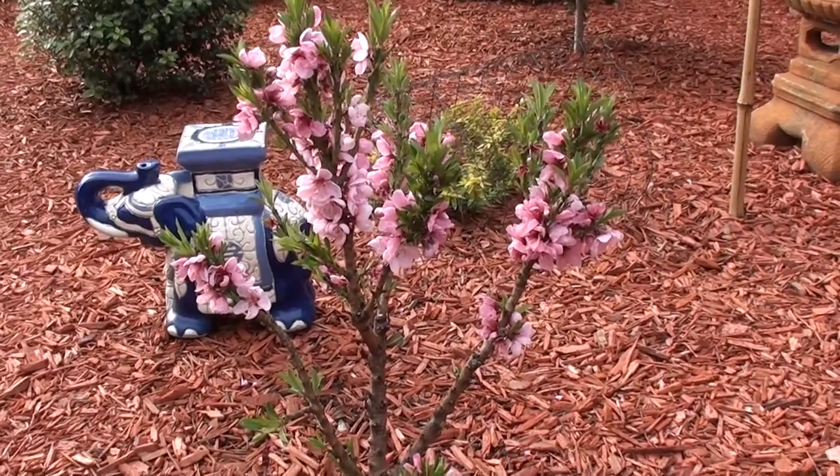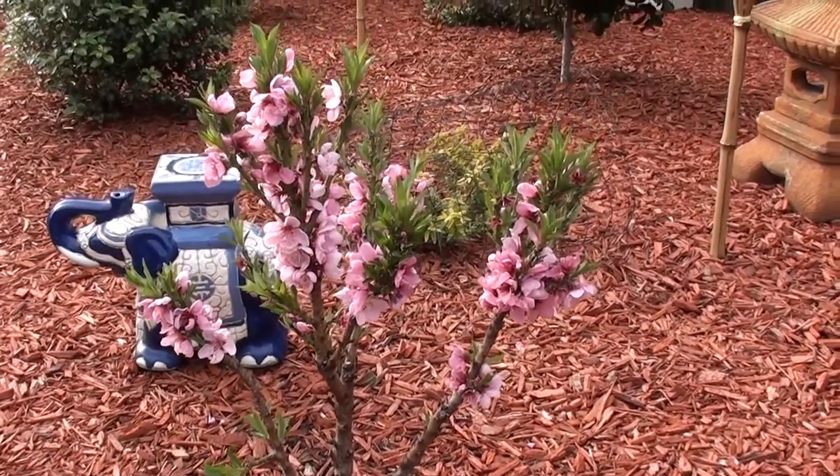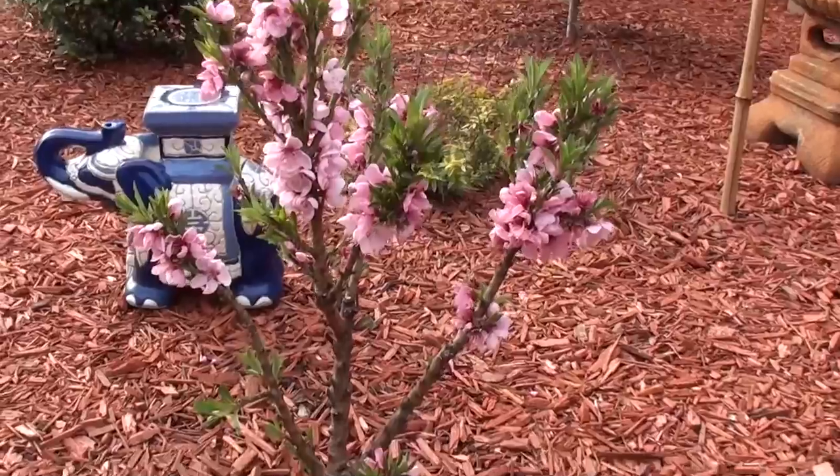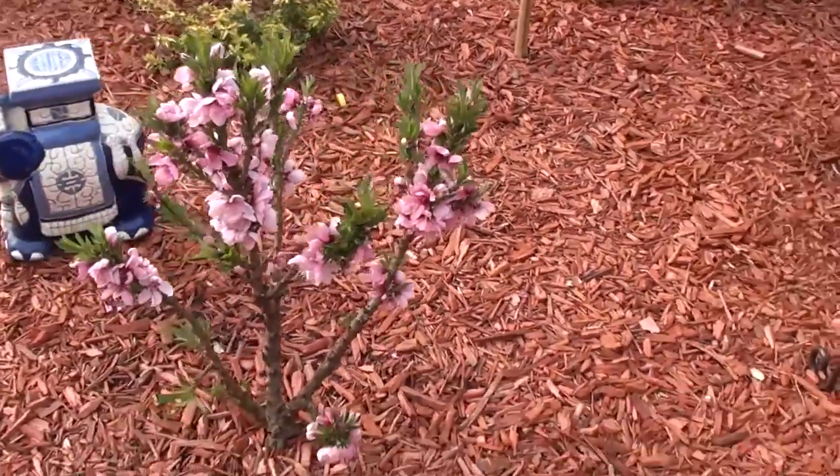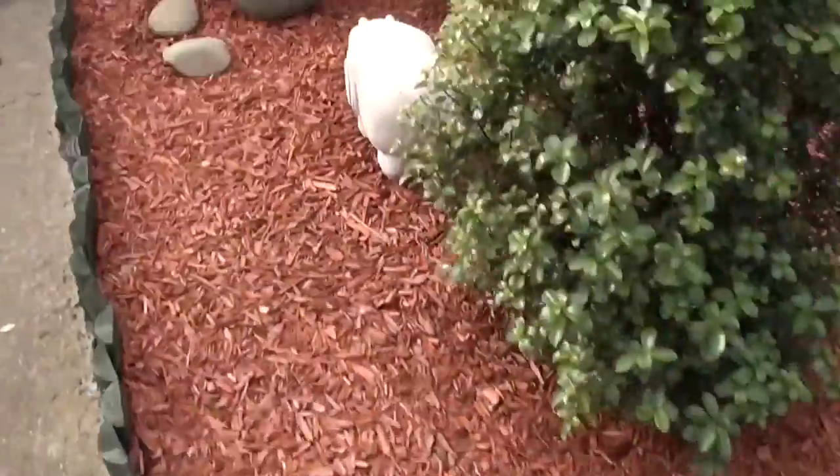Hey guys, it's me again. This is my little dwarf peach tree — it's only really small but it produces quite a bit of fruit. It's just coming into flower now, but that's not what I wanted to show you today.